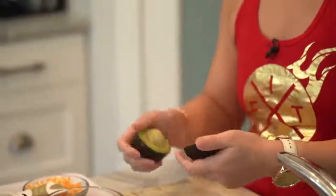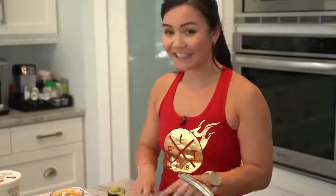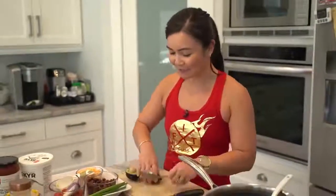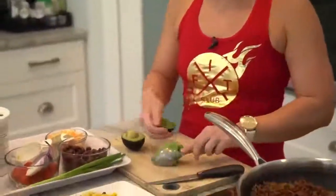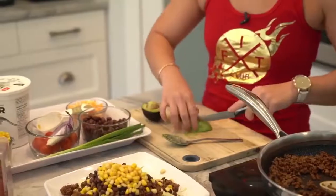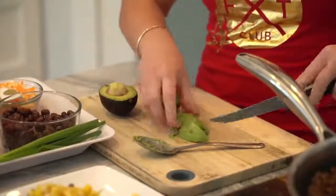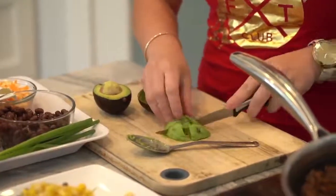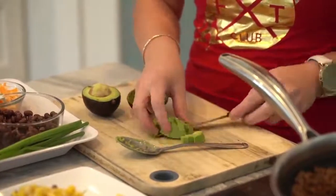It's called avocado hand because people have actually cut themselves cutting avocado. It actually happened to my sister — she was in the ER for about 10 hours, all by herself, because she cut the avocado without a cutting board. Safety first! I'm using avocado rather than guacamole because it's easier to track — I just weigh it on a food scale.